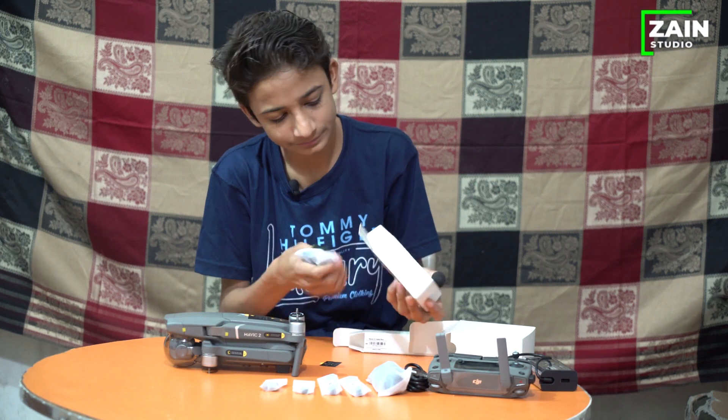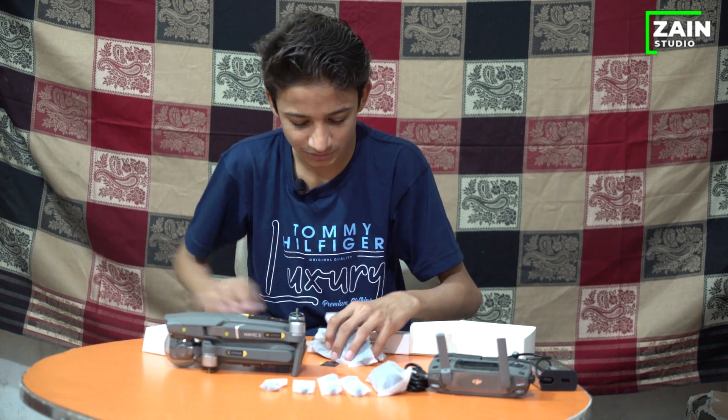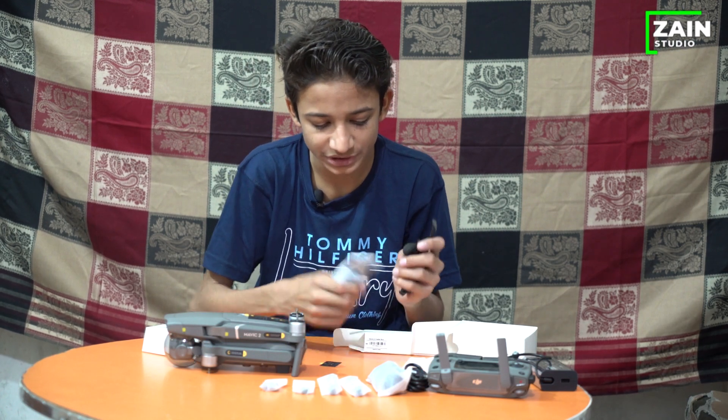I think these are the wings. There are two wings here, and these are six wings total. There are two extra wings included.